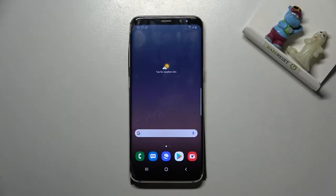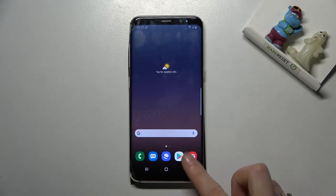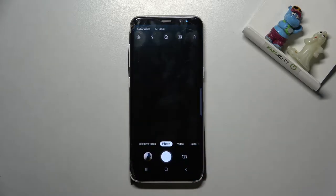Welcome! I've got a Samsung Galaxy S8 and let me show you how to take a motion photo in the camera app on this device. Let's start by tapping on the camera button to open it.